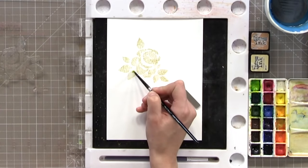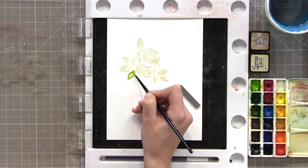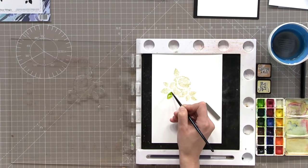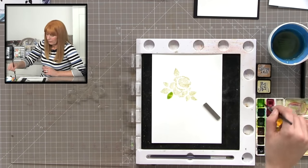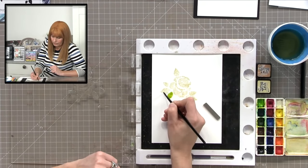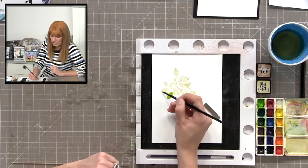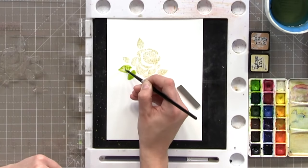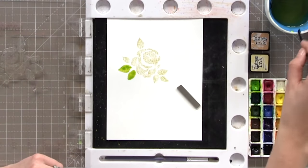This is called the wet-on-wet technique — nothing fancy. You put clean clear water on the petal and then drop some colour in. The water just carries that colour all over the lovely leaf. Don't be scared — make it bigger or smaller, drop that colour in and leave it to dry. So: clean clear water all over, clean the brush, then pick up some green and drop it into that water, pounce it in with the side of your brush, and just leave it.